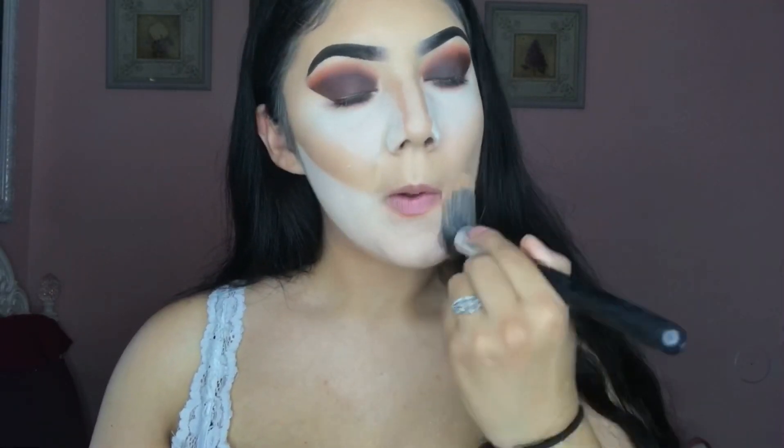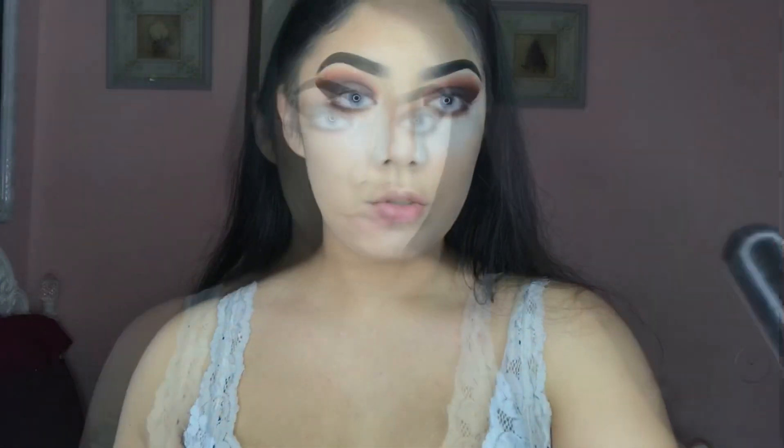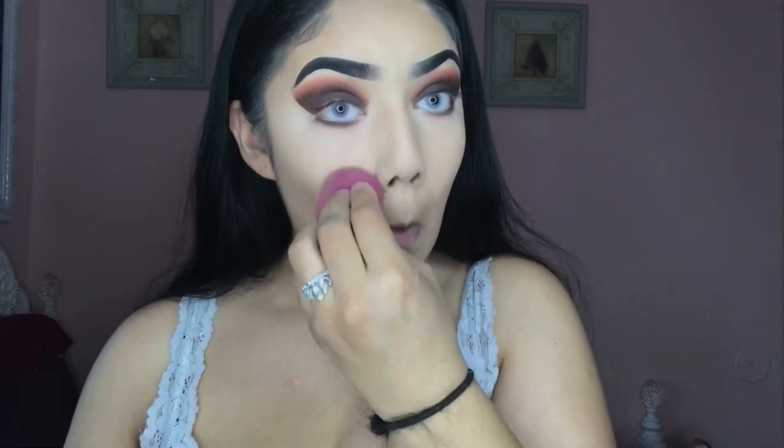Now I'm going to be brushing away all the excess powder and then I take my beauty blender and try melting the powder into my skin under my eyes. But for under my cheeks I don't do that, because I don't want it to look too bright — I want it to look my normal skin color. So right now what I'm doing is melting my powders into my under eyes so it looks more bright and more matte.